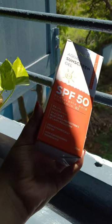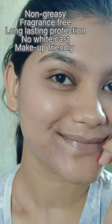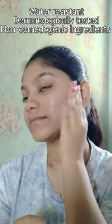It doesn't feel heavy on my skin, takes a few seconds to blend. This gel-based sunscreen is non-oily, fragrance-free, gives no white cast at all and is makeup-friendly. It's a water-resistant sunscreen, which is a plus for those who sweat a lot.